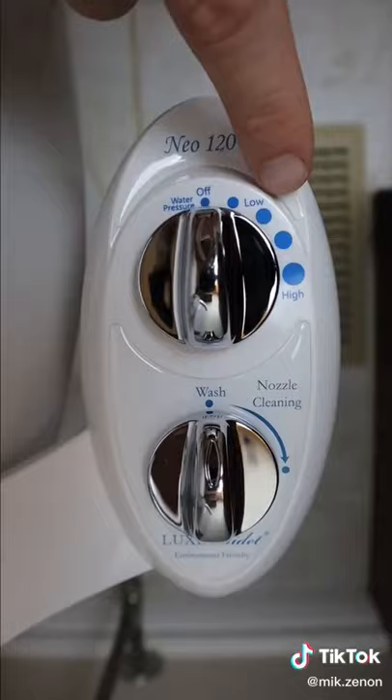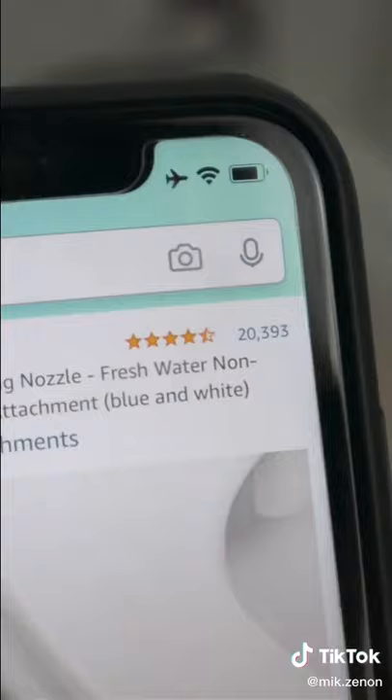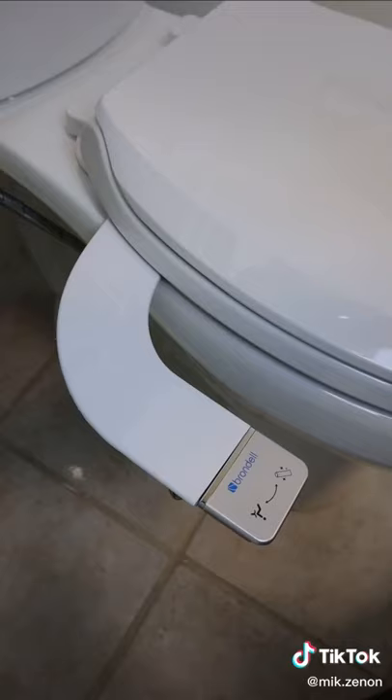It self-cleans and there are a few levels to choose from. The reviews on it are phenomenal and there's also a more modern looking version as well.